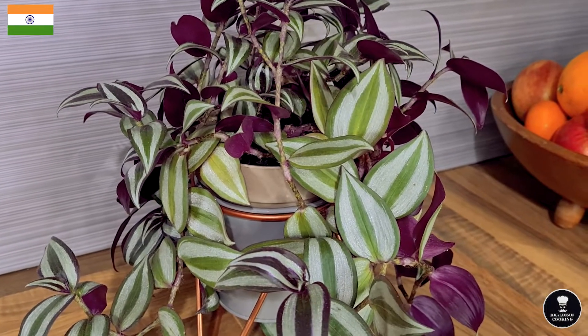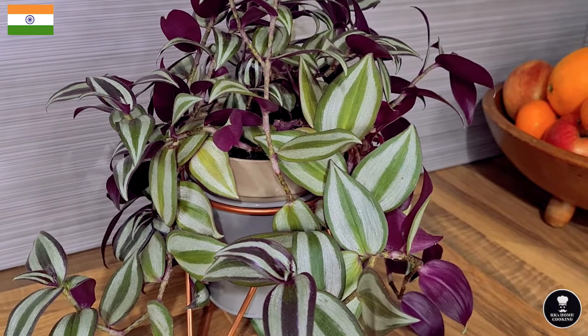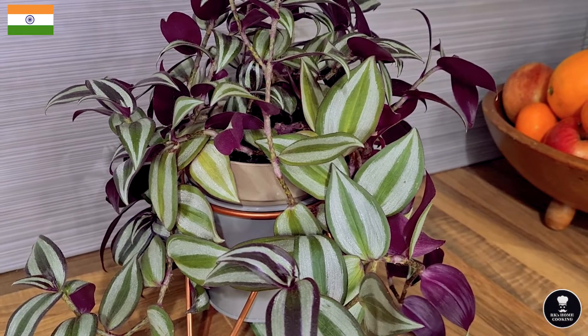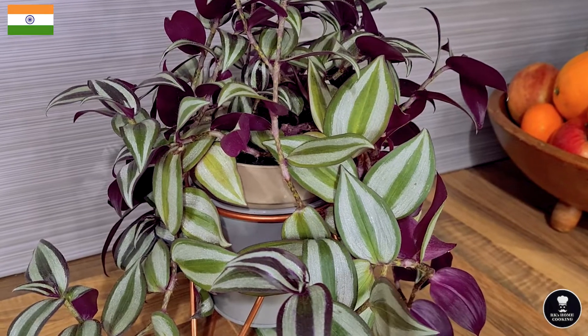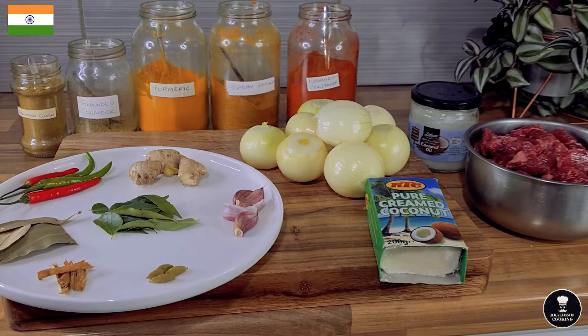Good evening guys, welcome back to our Case Home Cooking. Today I'm going to make a South Indian cuisine originally from Kerala. This cuisine is called beef piralen.